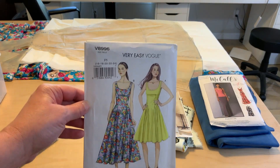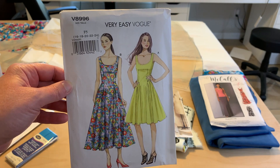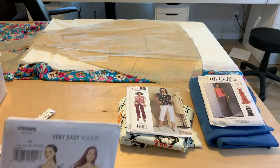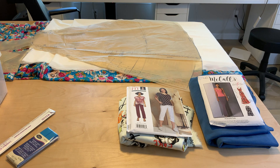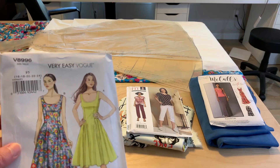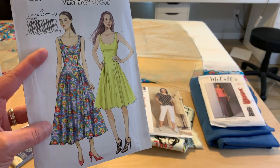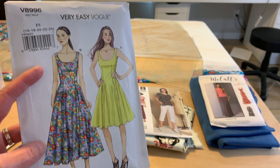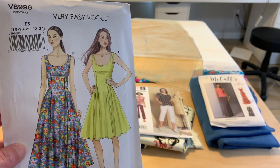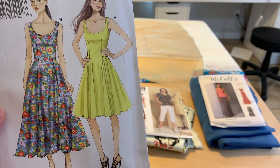First up is Vogue V8996, and I'm still unsure whether I want to do the shorter version View A or the long View B. Way back there at the other side of the table, that's the fabric I'm going to use. It's a chalé that I got from fabric.com a couple of years ago — finally getting around to sewing through my pandemic purchases. I bought enough to make the long version, but this pattern is a fabric hog. So while I have enough for the long version, I'm questioning whether I'll ever wear a long dress anywhere, whereas the shorter dress I know I'll wear pretty frequently. So I'm still undecided.